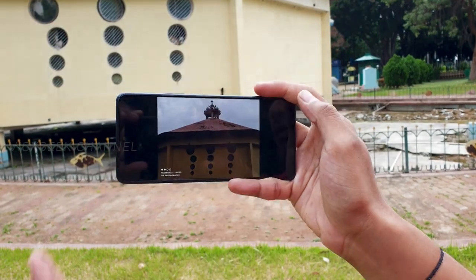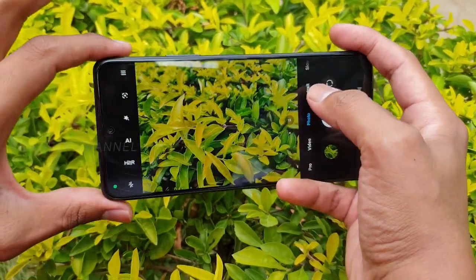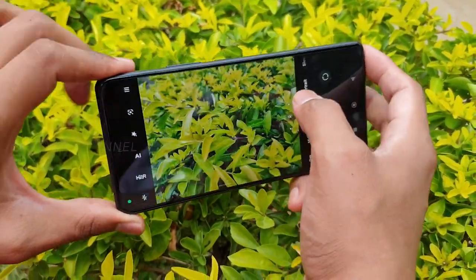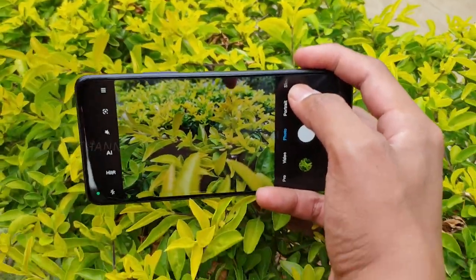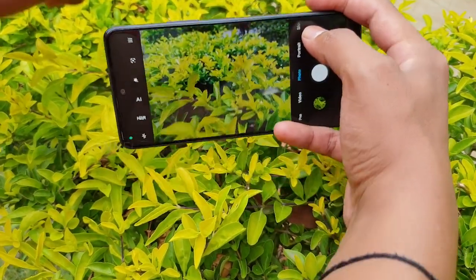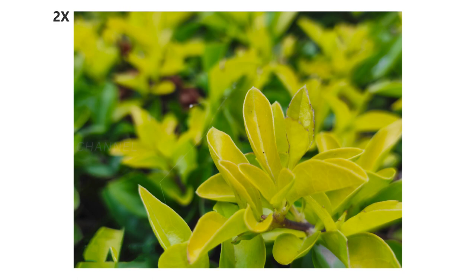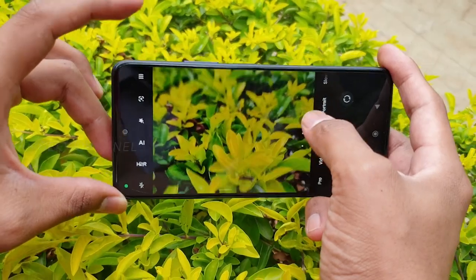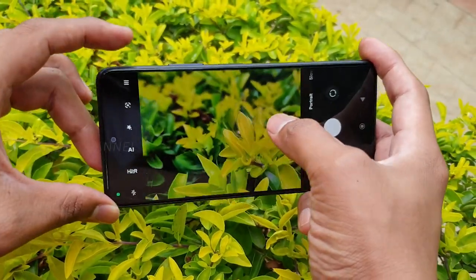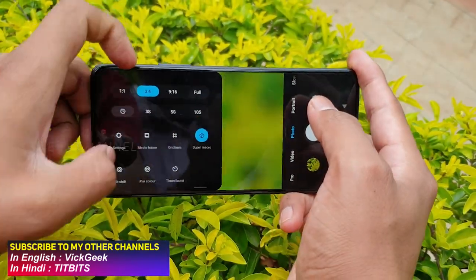Here we have a bunch of leaves. With 1x zoom we can get a nice subject, but these are very tiny leaves. With 2x zoom you can bring some really nice natural bokeh — almost a macro look. This is a tip I've mentioned in most of my mobile photography videos: utilize 1x or 2x zoom to get really close-up subjects even without a dedicated macro mode. But since we do have macro here, tap on the three stripes and select Super Macro.